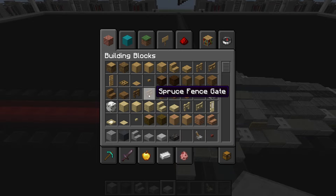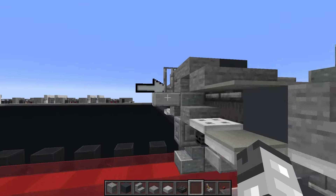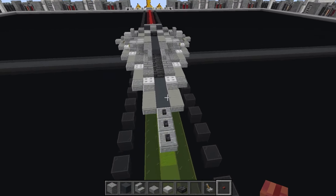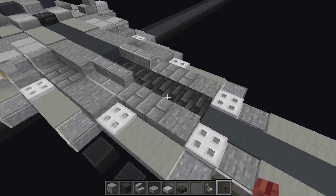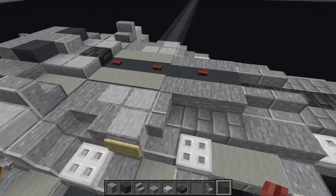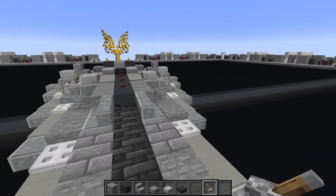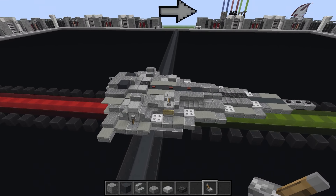Place iron bars at the back — this is building up the spine of the superstructure where the bridge is. Now take the mangrove buttons, which represent the red accent line running down the middle. At this scale it can't go the entire way without replacing the gray stripe — sadly it's meant to be a very thin set of red lights. Place one mangrove button there and one there. Then smooth stone slabs here and here, and a lever facing towards it to capture that rounded edge shape.